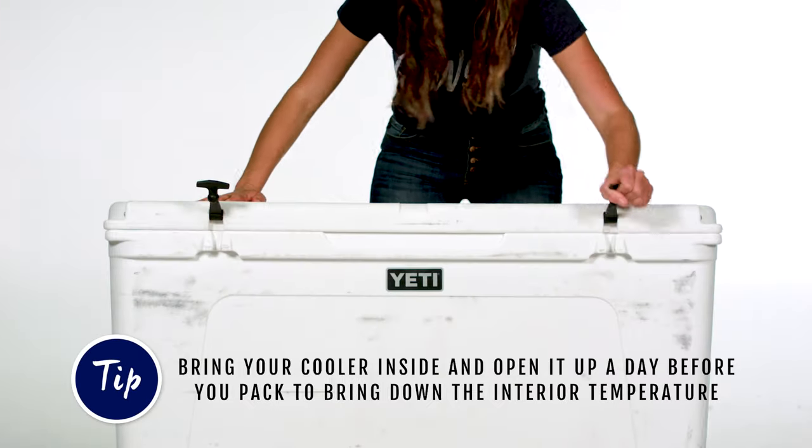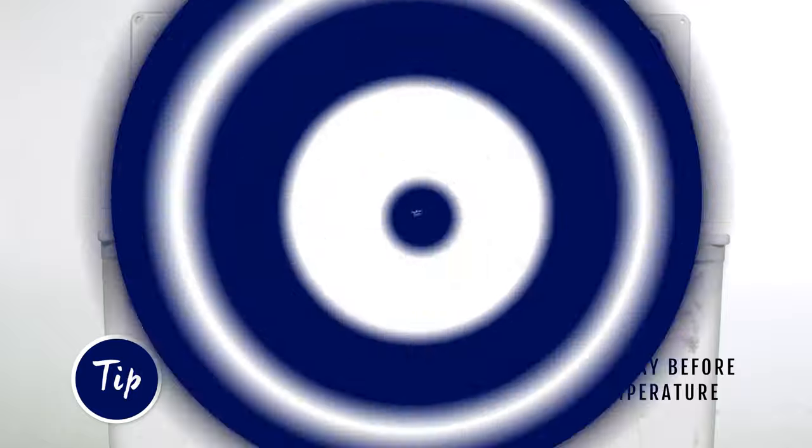First, bring your cooler inside and open it up a day before you pack to bring down the interior temperature.